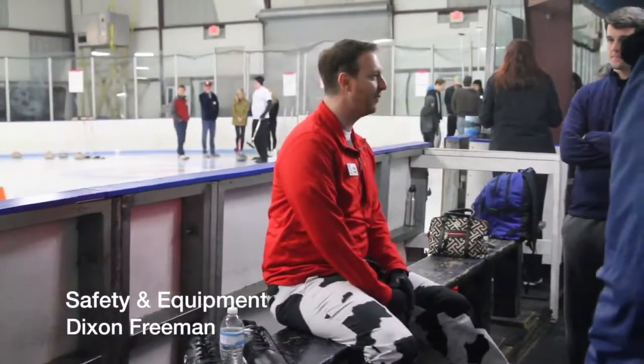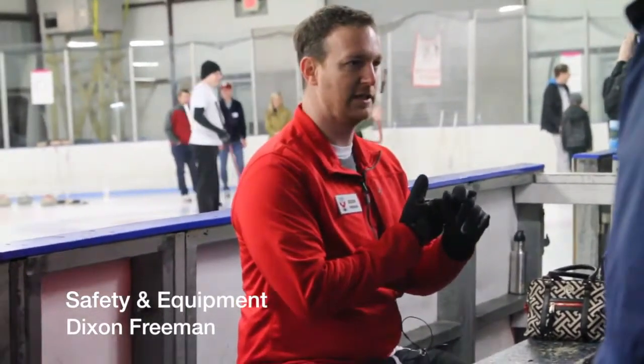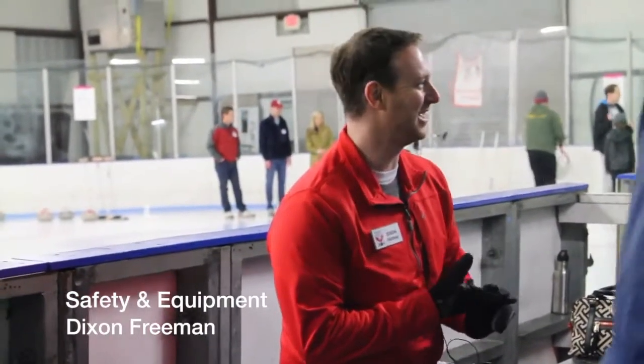Welcome to Curling Club, glad to have you. Has anybody done this before? No, so it's a new experience. You've been watching a lot of curling on TV this week. You know you can try this because anybody — was anybody ready to go try the skeleton this week? No? Didn't want to do skeleton? Ski jumping? But curling we can do, right? Yes, okay, I got it.